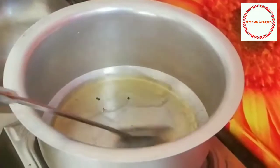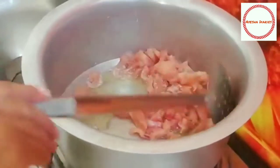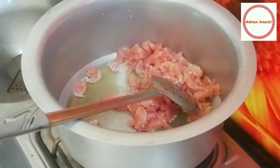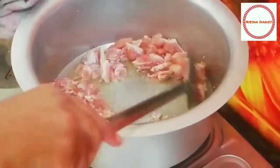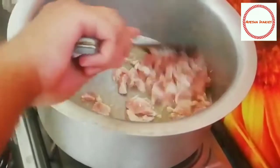Now let's start when the oil is at heat. Now we're going to heat the chicken. I'll add the chicken and fry the meat in two pieces.